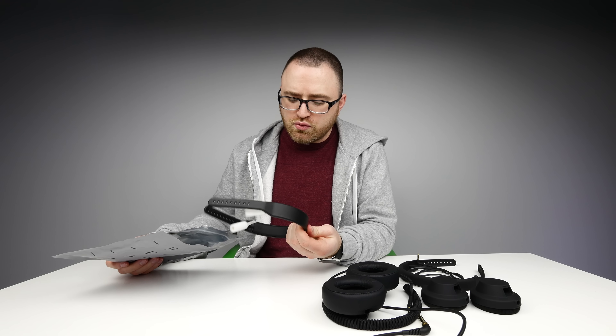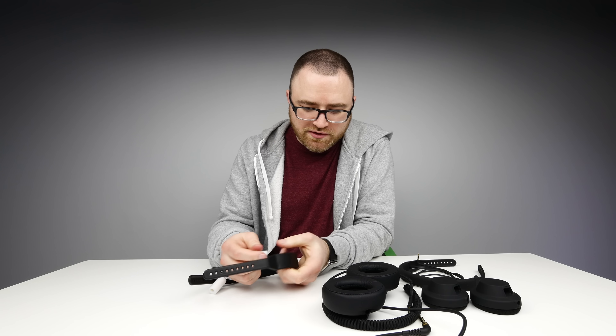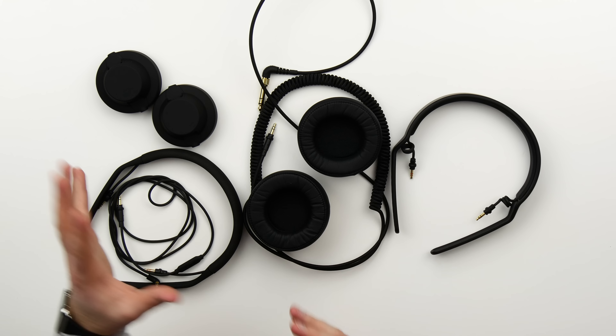The second unit comes with the rugged headband — very nice material, a little heavier for sure. Here's the best part: now we have all these various components but we can use them all together or apart. We can do anything — so many options, so much room for activities.